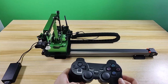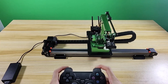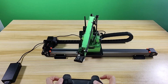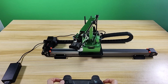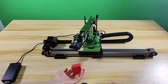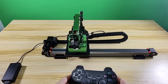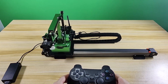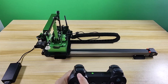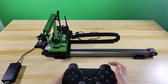Let's check how to use this handle to control the robot. On the side of the handle, there are four buttons: L1, L2, R1, and R2. L1 and R1 buttons are used to control the slider rail to move left and right. The remaining buttons are for controlling the robot arm.